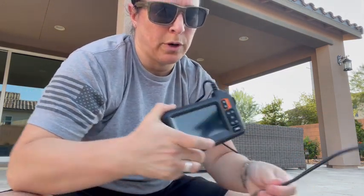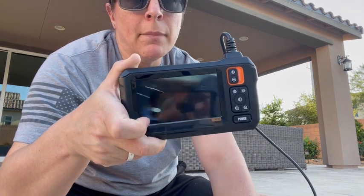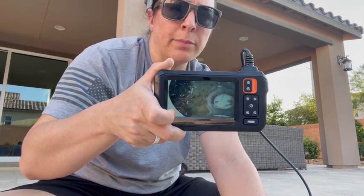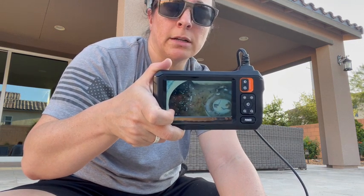This is waterproof as well, so if you get it wet, that's okay. But it can really help you get in there and figure out — get to the bottom of what your issue is at hand. Highly recommend it. And I hope you enjoyed this video.